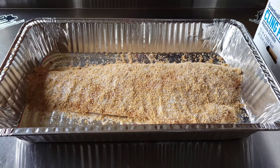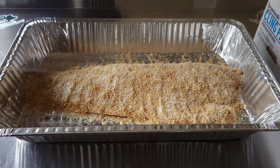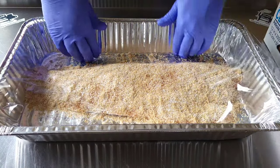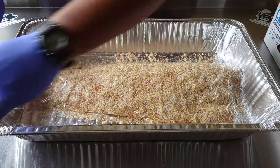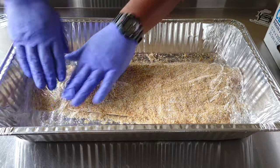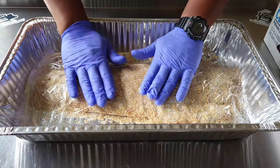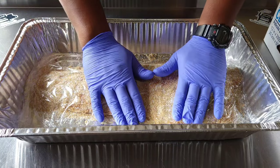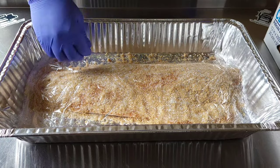We got our saran wrap. All we're going to do is just cover the actual fish, not the actual pan. Get your saran wrap and tuck it in to the pan — that's all we need to do. Then we'll stick it in the refrigerator. I like to do mine for two hours; you can always go longer or overnight, but two hours is my preferred time.